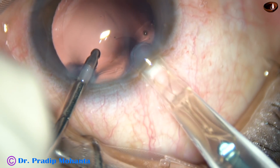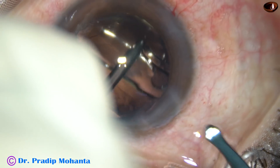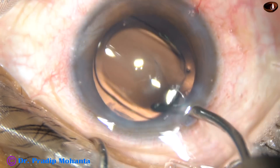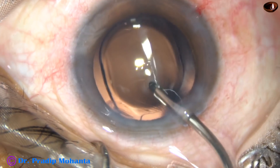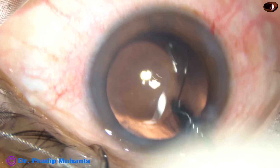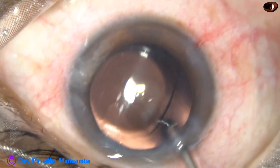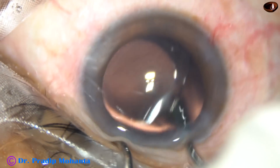Now this is IOL implantation. A single-piece intraocular lens is being placed in the capsular bag, keeping the anterior chamber formed by irrigation. There is a small posterior capsular fibrous plaque in this case — it is not right at the center, it is just in front of the main incision — and I am trying to polish it as much as possible.